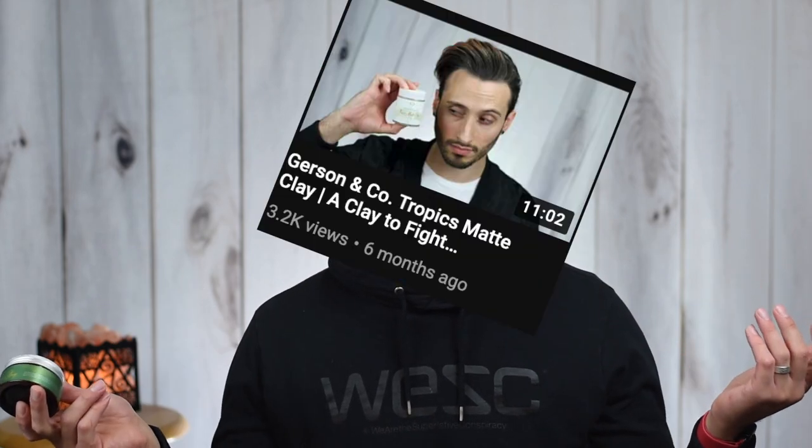This week we're having a look at the reformulated version of the Gerson and Company Tropics Matte Clay. We looked at the OG version of the Tropics Matte Clay several months ago, I think it was summertime. They've since reformulated and gone with a different style of packaging, the whole nine yards. So let's crack right into things.